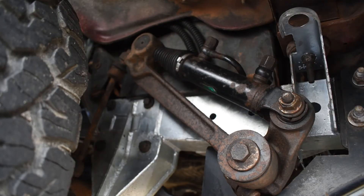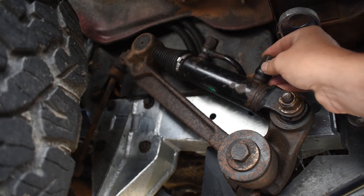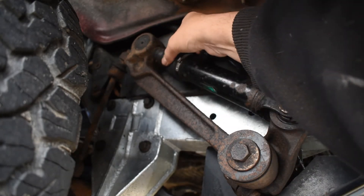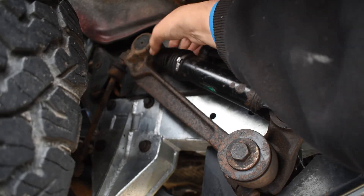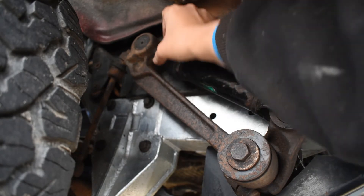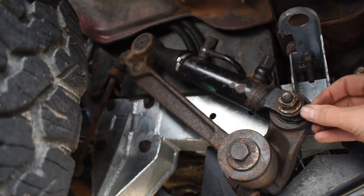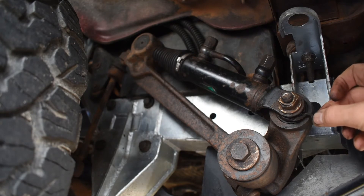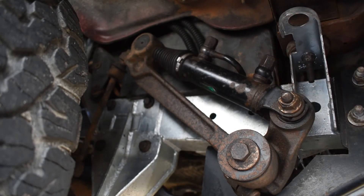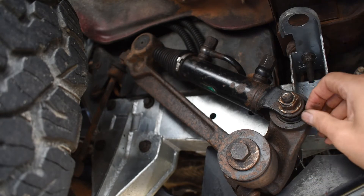I've already done the rear one — now checking the front one. We're checking the connections for the hydraulics — these are nice and dry, no sign of any leakage. We're also checking the condition of these gaiters; this one's good. You can buy the gaiters separately on their own, so if they've gone you only need to replace the gaiter, not the whole thing. Now this has had it — the bush at the bottom is totally worn and as you can see there's a lot of play in there. That shouldn't be like that at all, so I'm going to have to replace the front bush.